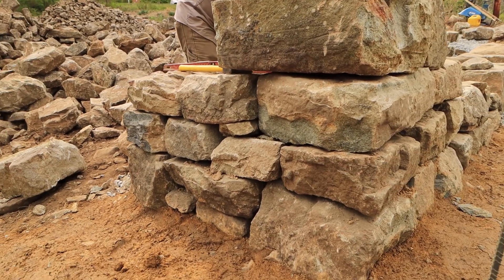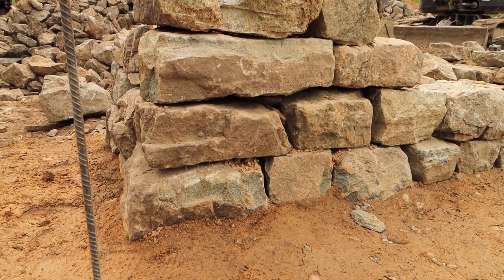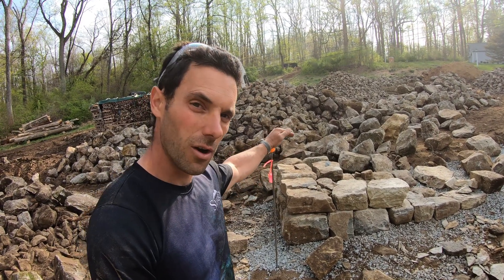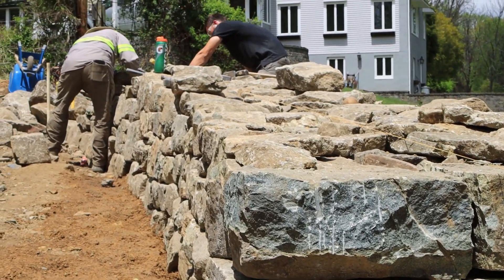As you can see, we're following the authentic rules. We've got two on the bottom, one over top, two on the bottom, one over top. We're going to follow that up for two more layers. This wall is going to be three feet tall, four feet wide at the base, and it's going to have a six-to-one batter.